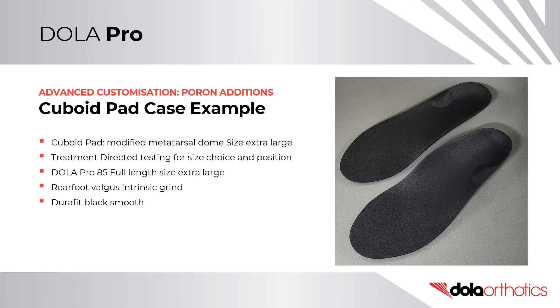In this case example, a size extra-large Poron metatarsal dome was modified for a cuboid pad and was placed on a size extra-large DollarPro 85 high density full length orthotic shell. The size and position of the cuboid pad was selected after successful treatment directed testing on the shoe insole. The prescription was completed with an intrinsic rearfoot valgus post of 4 degrees and covered with a black Durafit smooth full length top cover.